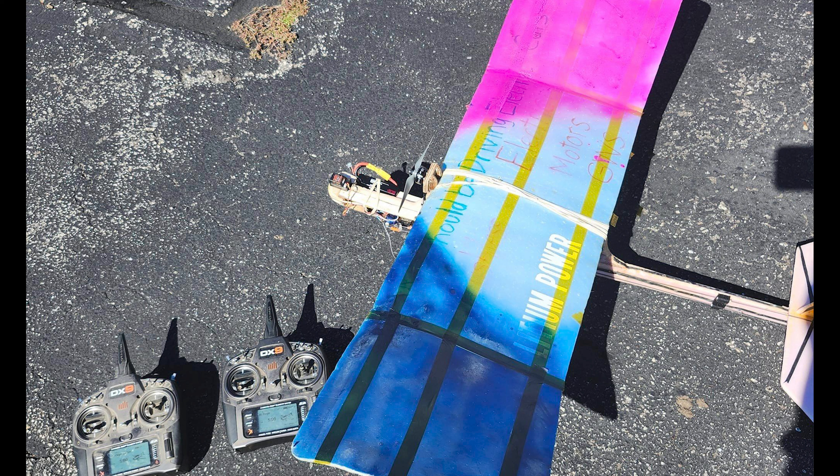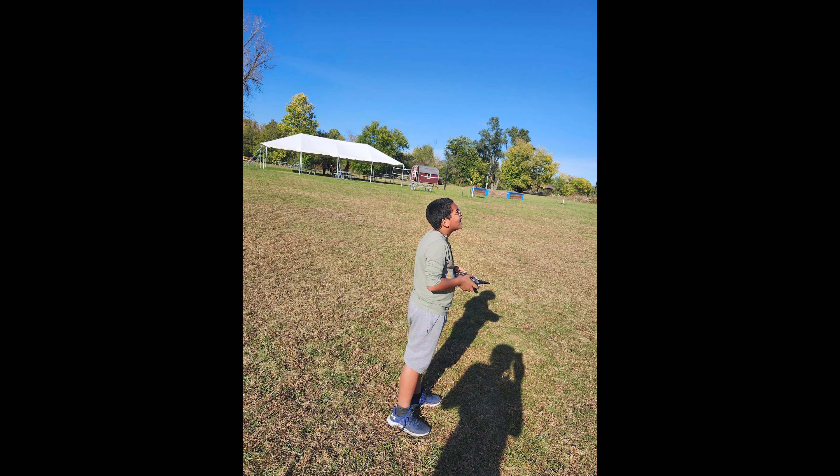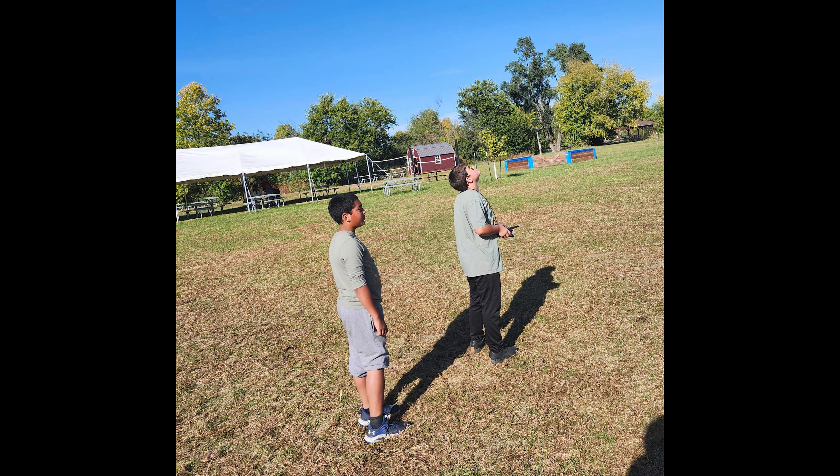Recently, I had been volunteering at a local charter school, and I got this idea that with a BuddyBox system, I could have the kids flying this slow-flying airplane. I had a nice, calm day for the flying event, which definitely makes it easier — it's not the best plane to fly in wind if you don't have experience. I spray painted the wing some wild colors to make it easier to see, and I put a larger battery in the plane so it could fly about 20 minutes on a charge.